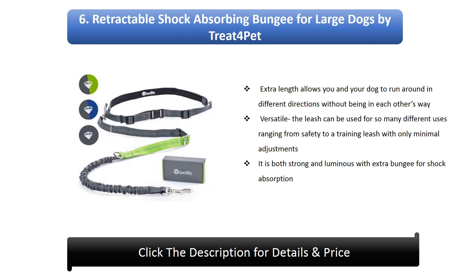6. Retractable Shock Absorbing Bungee For Large Dogs by Treat For Pet. Extra length allows you and your dog to run around in different directions without being in each other's way. The leash is versatile and can be used for many different purposes ranging from safety to a training leash with only minimal adjustments. It is both strong and luminous with extra bungee for shock absorption.